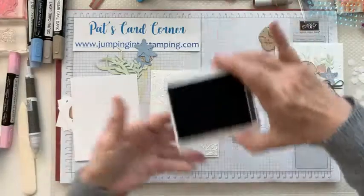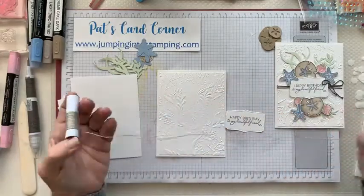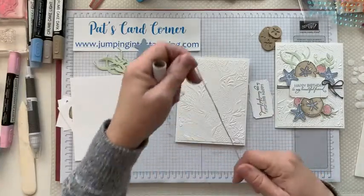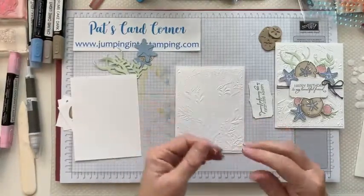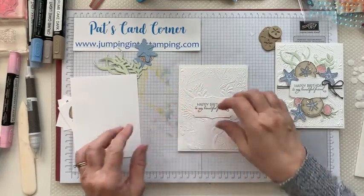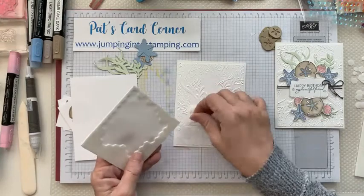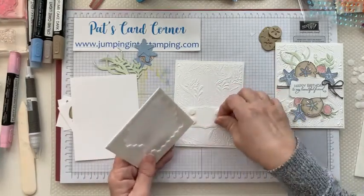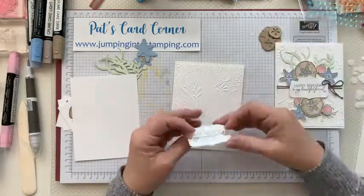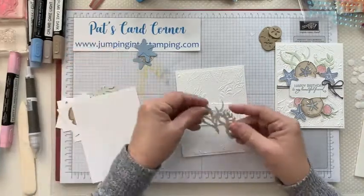It's happy birthday. We did forget to put the twine on but we can do it after — we'll just put a bow on instead. This is going to go kind of in the middle of your card on dimensionals. Get those out, we are going to put this on first. It's going to go right in the middle and then we're going to actually glue these seaweed pieces down.